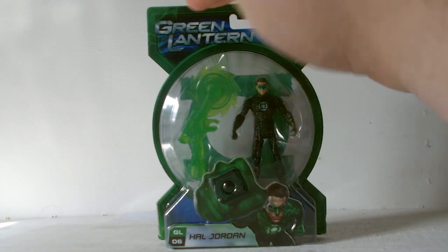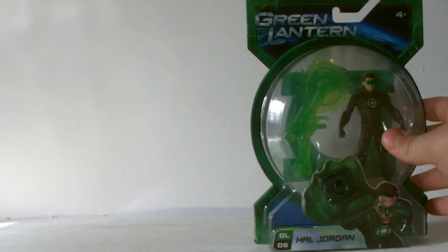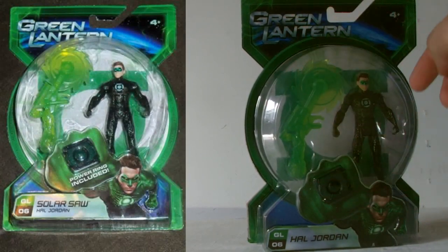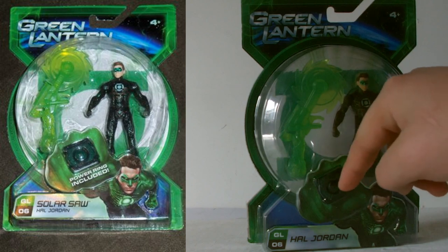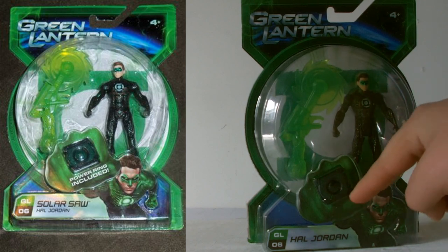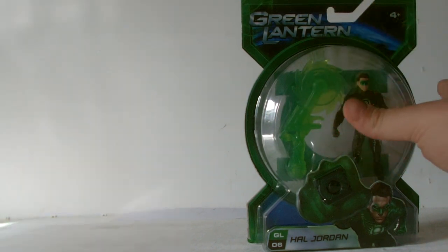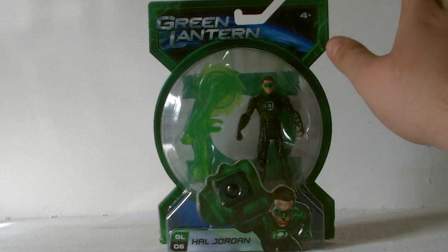What's interesting is that the packaging is the UK variant. Comparing it to the US version — you may remember from my other Green Lantern review — the ring is included in the packaging in a very artistic way, but it doesn't actually say there's a ring included. Whereas on the American release it says 'power ring included.' It's interesting to see the variance.